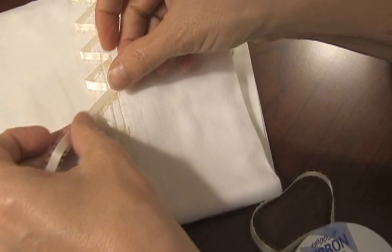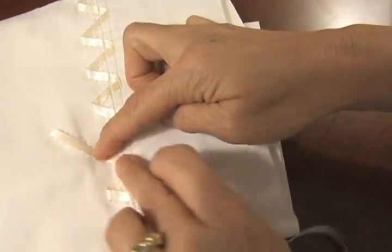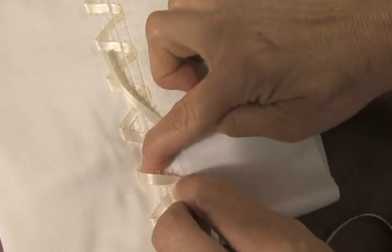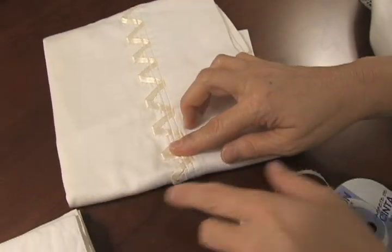Very easy to do. Just pin the ribbon in place and zigzag fold it — fold it, add a pin, fold it, add a pin — back and forth, and then I just stitched all the way around in two places here.